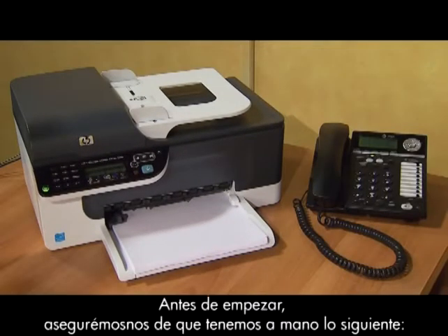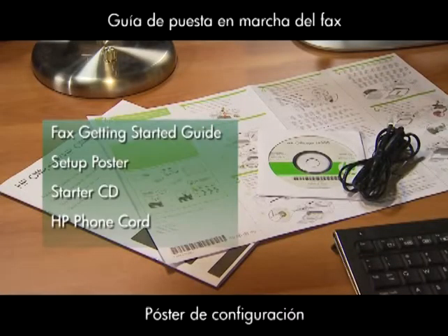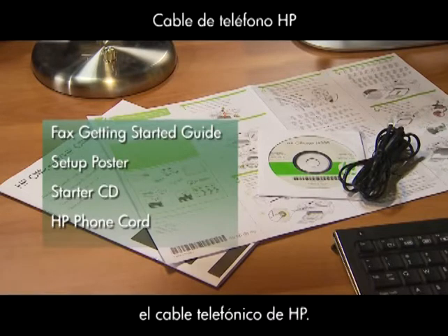Before we start, make sure you have the following items ready: the Fax Getting Started Guide, the Setup Poster, the Starter CD, and the HP Phone Cord.